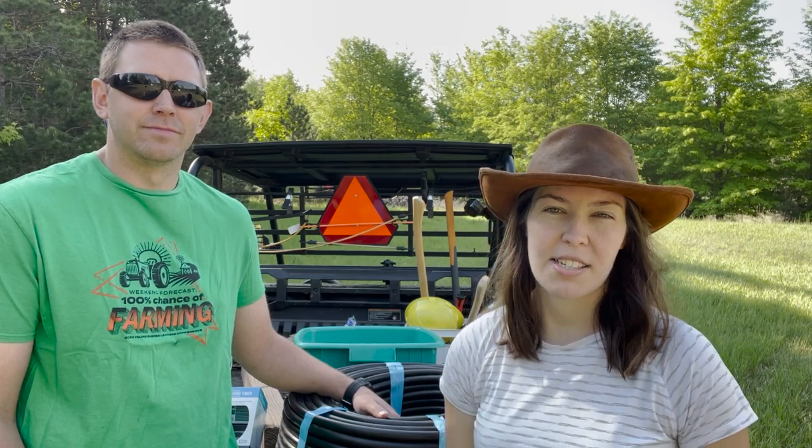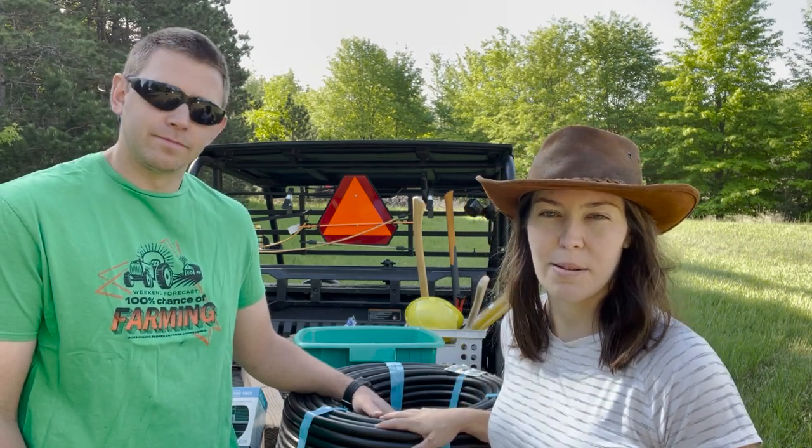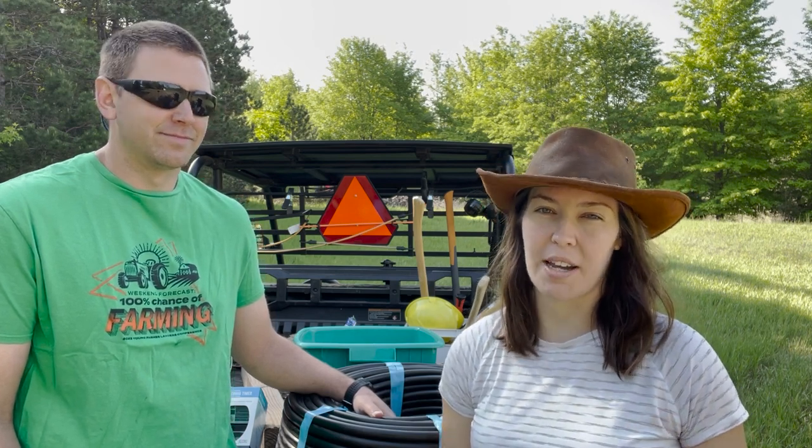Today's project for the micro orchard is to set up our irrigation system. The past few weeks we've actually been hand watering with both a hose and a bucket, but now that we have time and it's a beautiful day, we're going to set up our drip irrigation system.